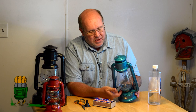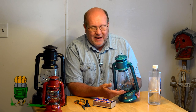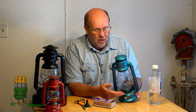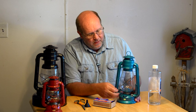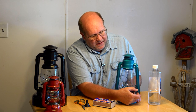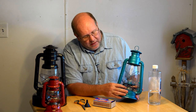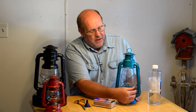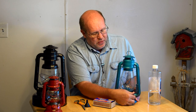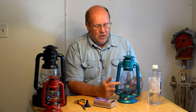Down here at the bottom is the base plate — there are some holes in it, but that doesn't provide all that much air. Over here on the side is the lift handle, which lifts up the globe and chimney to allow access to the burner where the wick is contained. There's also a little knob to raise and lower the wick. The globe keeps the wind from blowing out the lantern.